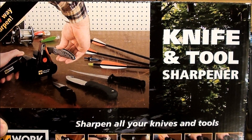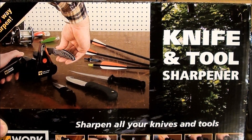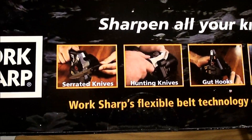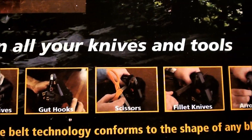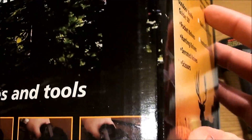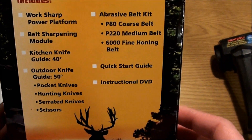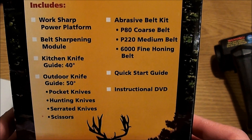Hey guys, I've got another review for you. I'm going to show you the Work Sharp Knife and Tool Sharpener. Here's the box — it says serrated, hunting, gut hook knives, scissors, filet knives, arrowheads, and more. In addition to that, you can do some outdoor tools: shovels, axes, that type of thing.